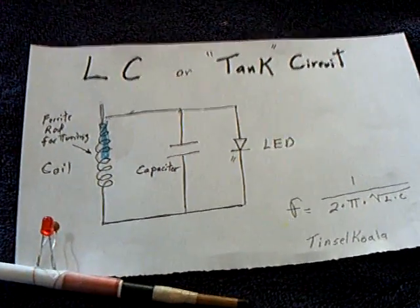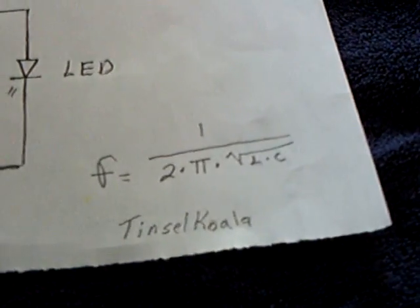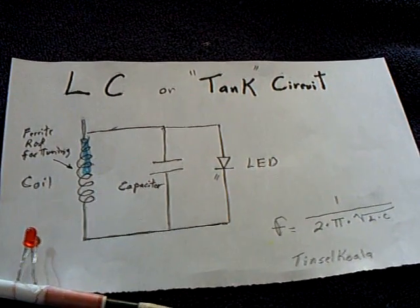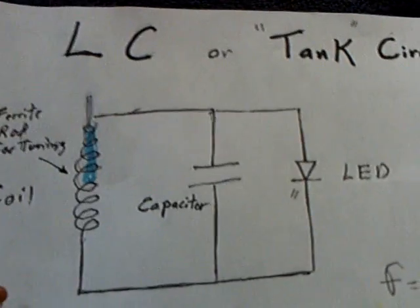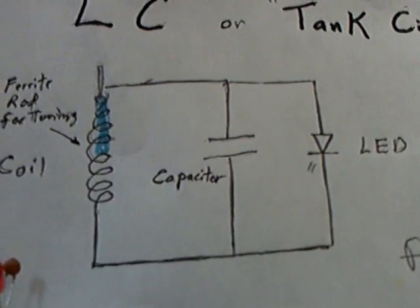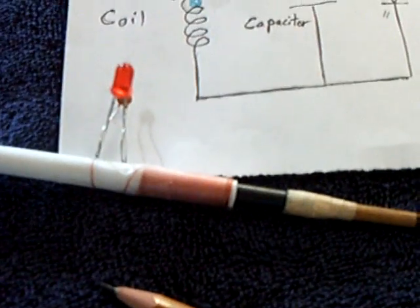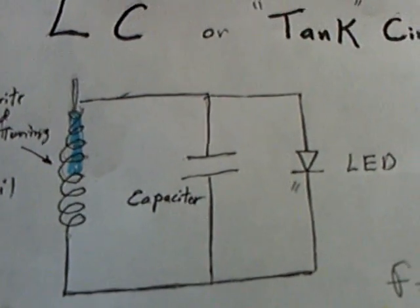For a while now I've been wanting to replicate an experiment by Tinsel Koala. It's a resonant tank circuit that he came up with to harvest garbage energy in the air. I thought it was pretty cool, so I did something similar. It's just a coil and a capacitor. You can use a tunable inductor with a tunable capacitor like he did, or you can find out what the cap value should be for what you're trying to receive and make a tunable inductor like I did here, to vary the frequency resonance and capture the energy that's in the air.